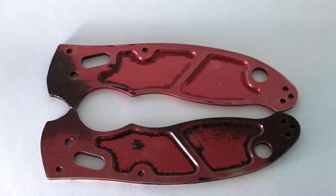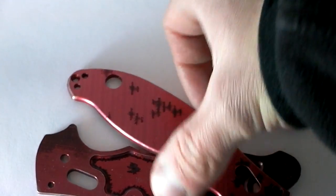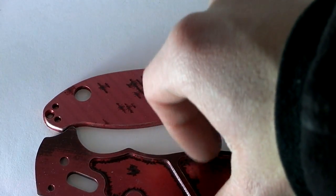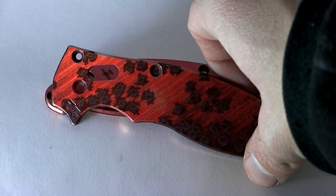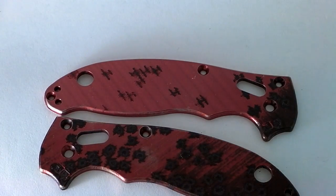I've anodized hundreds and hundreds of parts and I've never seen this. It's almost funny, but not quite — I was counting on this pair, it was going to go to a customer, so now I've got to make another set. Anyway, thanks for watching. If you have any tips or advice as to what on earth just happened, please let me know. Thanks guys, bye.